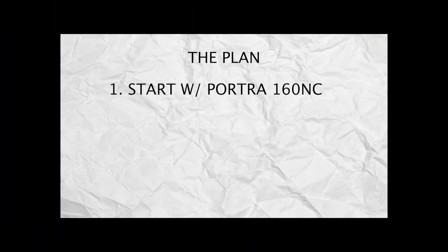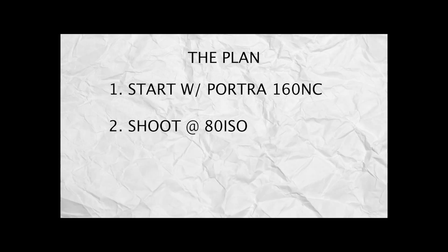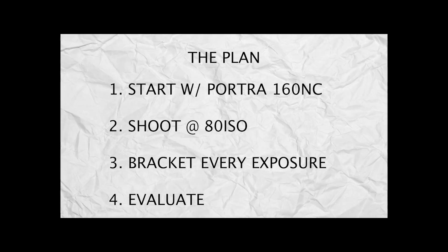In that video, I discussed my plan going forward. We're going to start with one roll of Portra 160 NC, we're going to shoot it at 80 ISO, we're going to bracket every exposure, and we're going to evaluate.